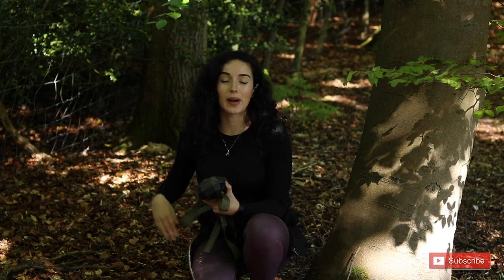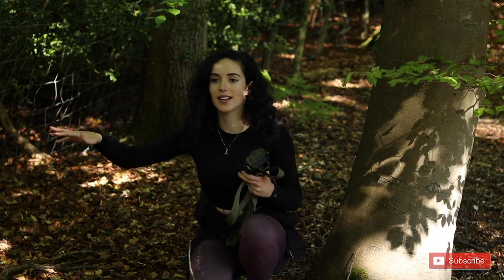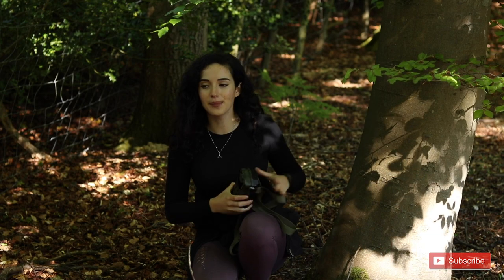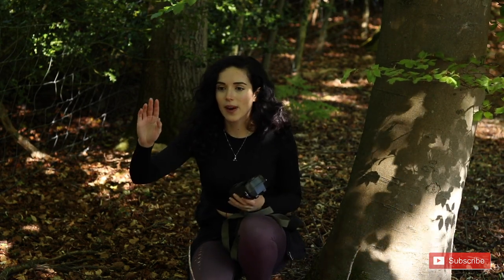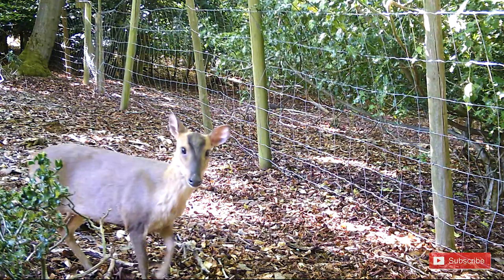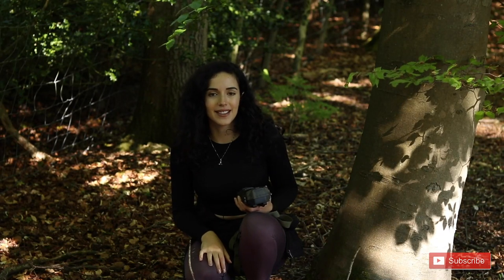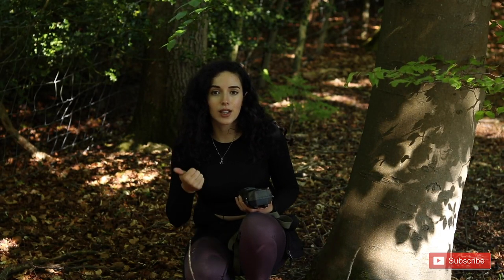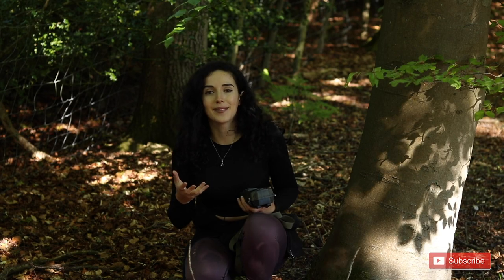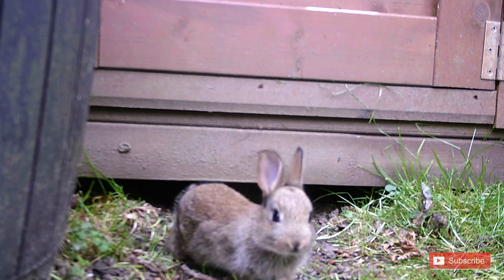First things first, you want to think about where you're setting up your camera trap. I'm in my garden here — you can see to the right of me that's the fence, and I've got this nice big tree which would make an excellent base. This path here is where I see muntjac deer, pheasants, and bunny rabbits all the time. So first tip: look for signs of animals — droppings, footprints, signs of feeding — anything that indicates that path is being used, to increase your chances of actually capturing something.